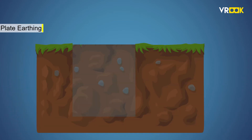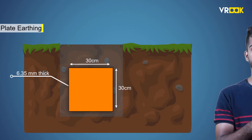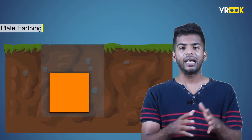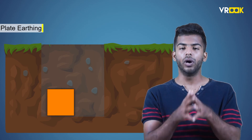Now let us look at the second method — plate earthing. The process is similar to pipe earthing. However, we use a copper plate instead of a GI pipe as an earth electrode. The copper plate of dimensions 30 by 30 centimeters and 6.35 millimeters thick is used. It is buried at a depth of 2 meters below the earth's surface with its vertical face.